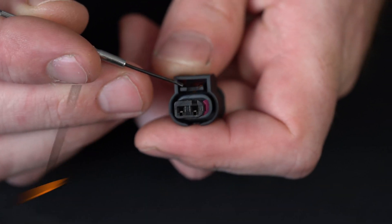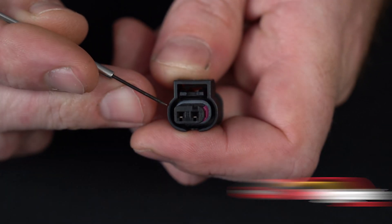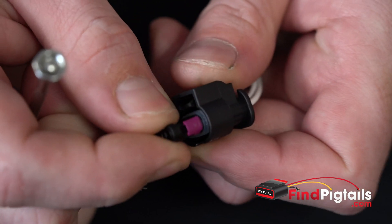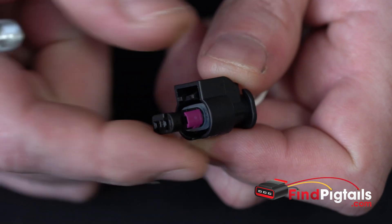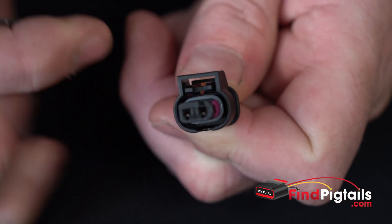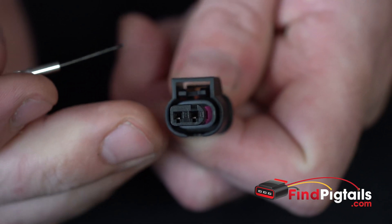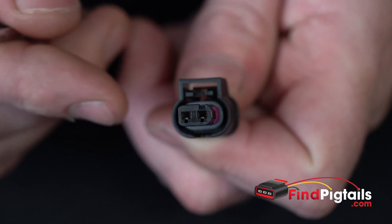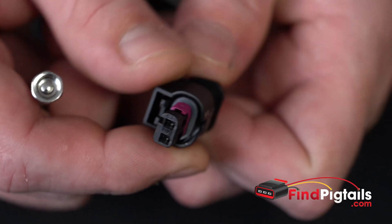Hey, my name is Rustin with Fine Pigtails, and today we're going to do a video on a d-pin and re-pin of a connector. We're working on part number L64A2, a very common connector used on Dodge Chargers and other Mopar vehicles — side marker, fog lamp, DRL — as well as Mercedes and different cars. We'll show you how to remove the wires and reinstall them.